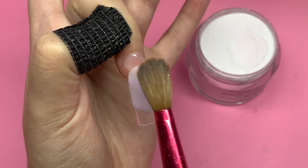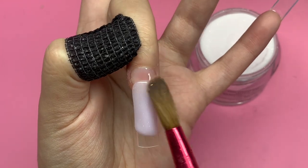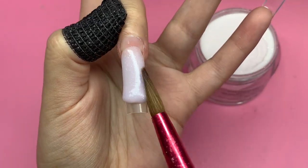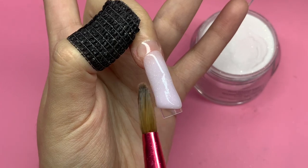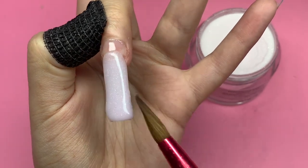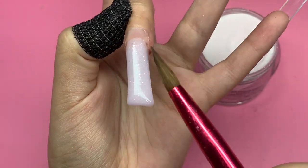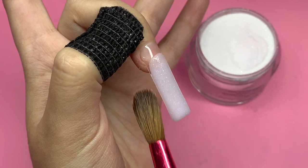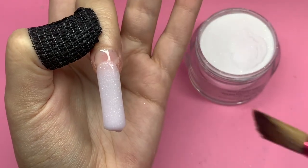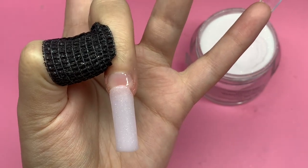On my website Crafts by Nine we have a deal of the week every single week — it varies from free shipping to 50% off products or 30% off site-wide. This particular week we are having 50% off all our glitter acrylics, which is an amazing sale — each glitter acrylic comes out to like six dollars, which is a really good deal. All you have to do is add them to your cart and the discount is automatically applied at checkout.